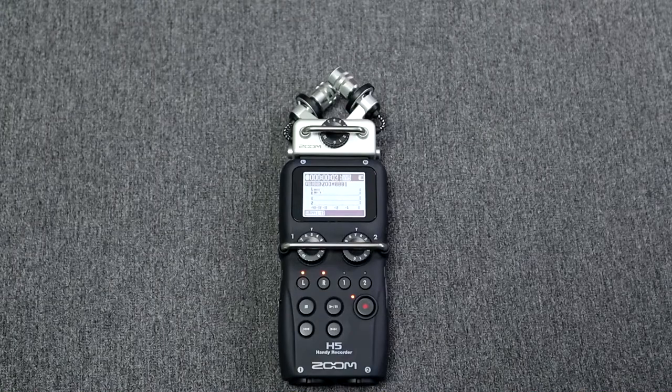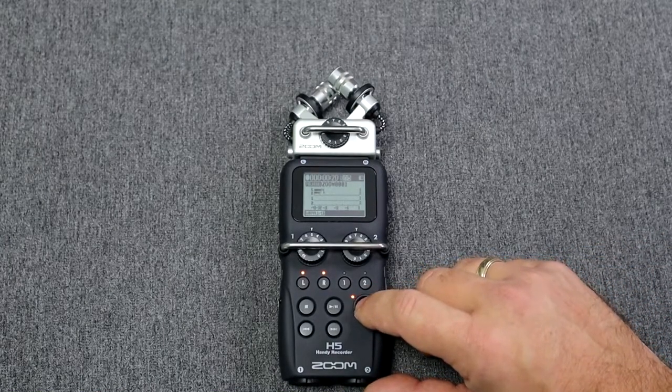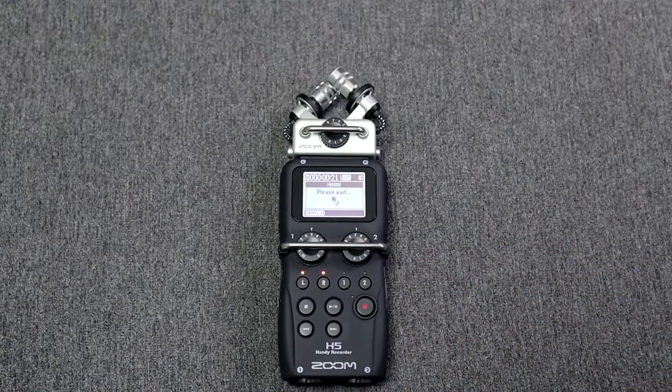Hello, hello, testing 1 2 1 2 3. Now if you're happy with your recording, all you have to do is press the record button again to stop it. The recording is being written to the card and you can feel like a professional audio engineer.